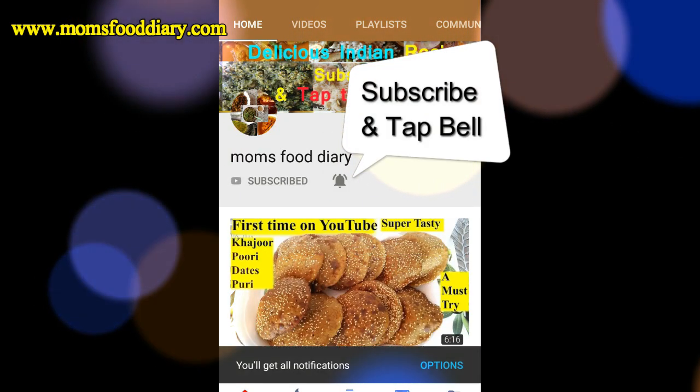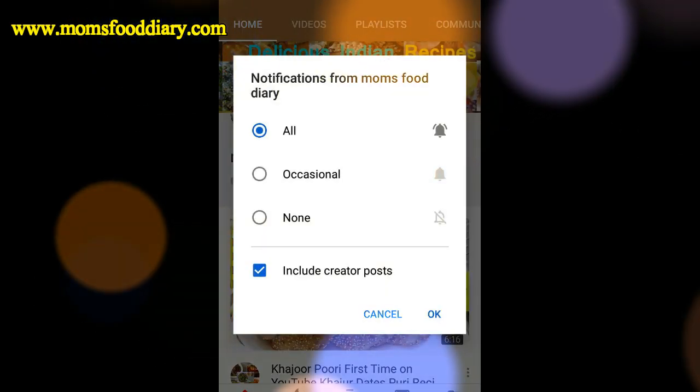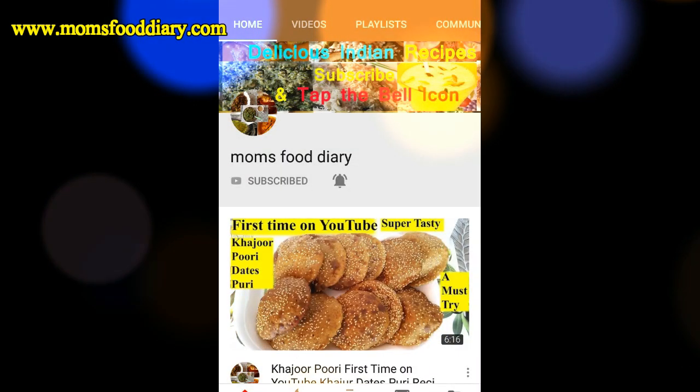Subscribe to Mom's Food Dari and tap on the bell icon so that you can receive my latest recipe notifications as and when I upload new recipes.